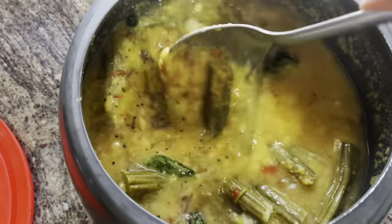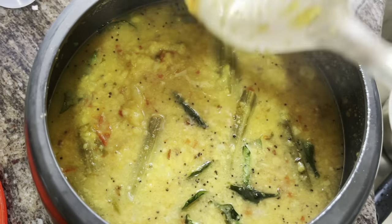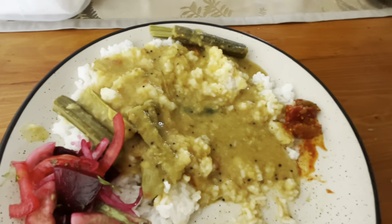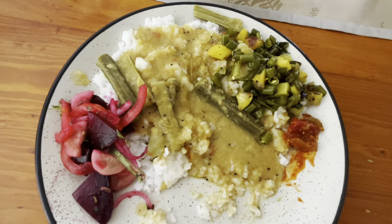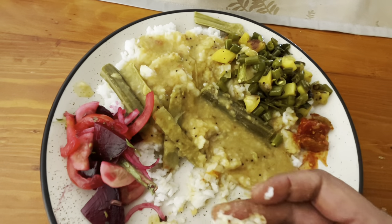You can enjoy this dal with white rice, salad, papad, and green beans. This is how I eat it — with overcooked rice, lots of dal, beans, and beetroot salad. It's very comforting!